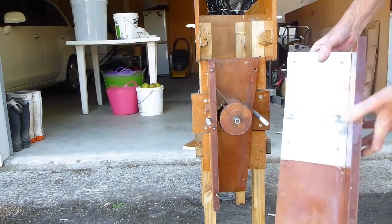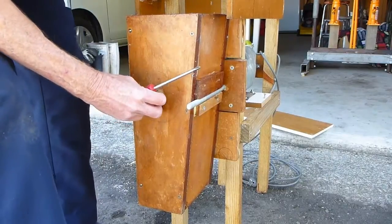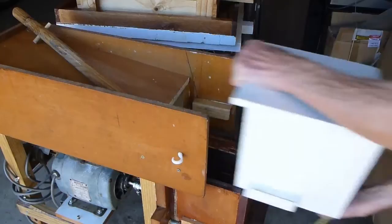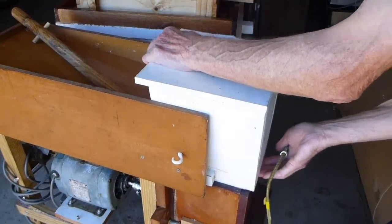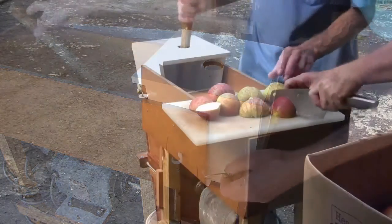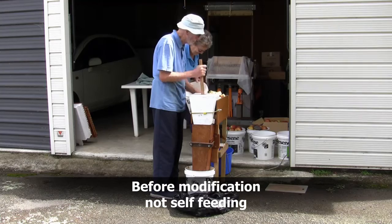I've made it so that two bolts hold it all together. It's held in place with dowels and the top cover is held on by a bungee cord. One advantage of running the cutter sideways is it doesn't throw any apple out of the chute.